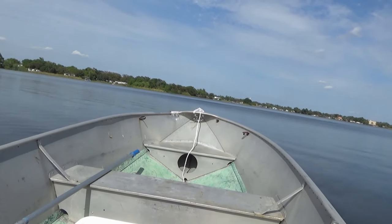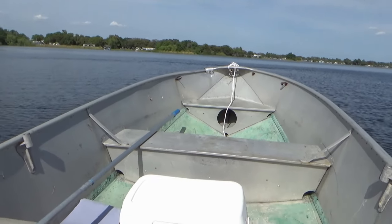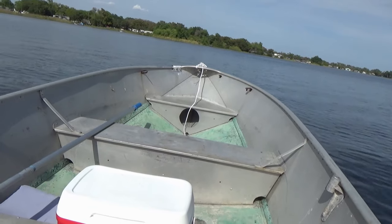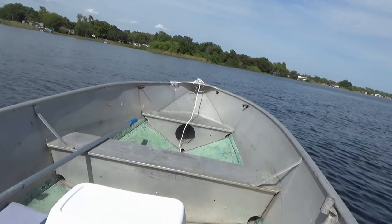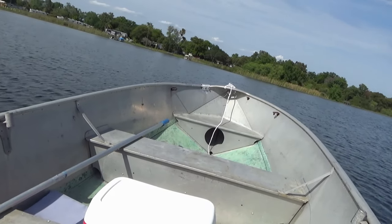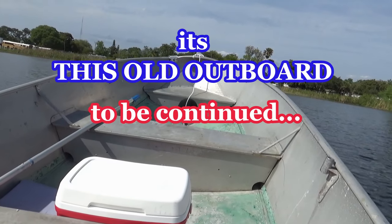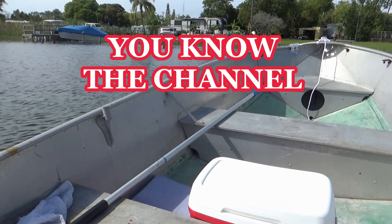See how it goes down when I hit the gas? It digs in. Don't forget to subscribe.